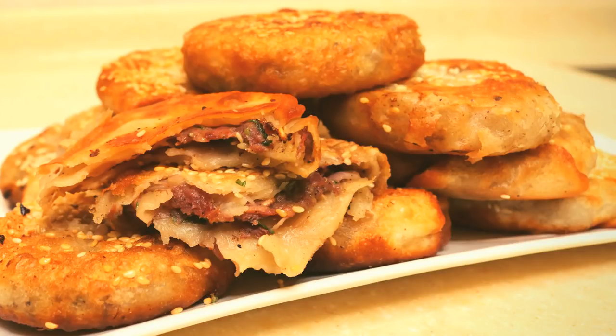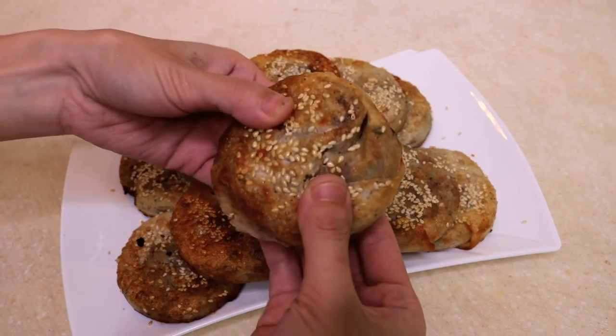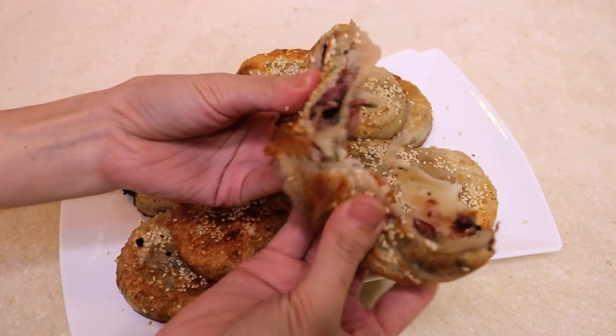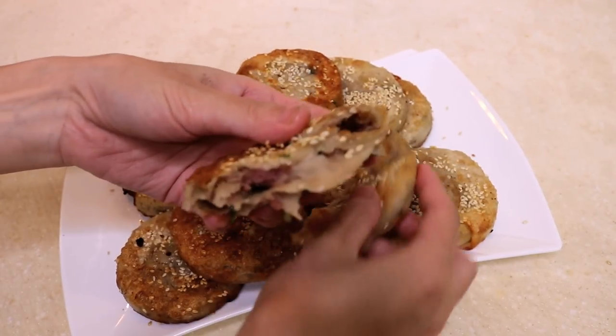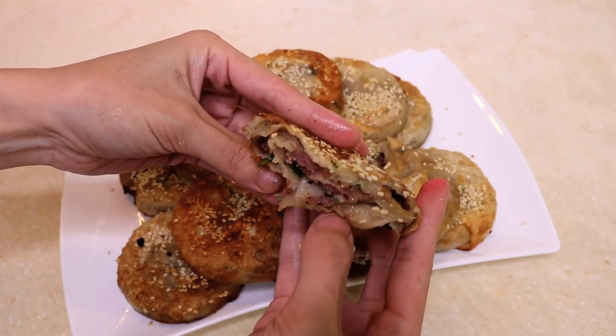Welcome to Souped Up Recipes. Today we are making Chinese flat bread. It is called Shaobing in Chinese, and it is a popular street food. It was my favorite breakfast when I was young. Can't wait to show you how to make it.